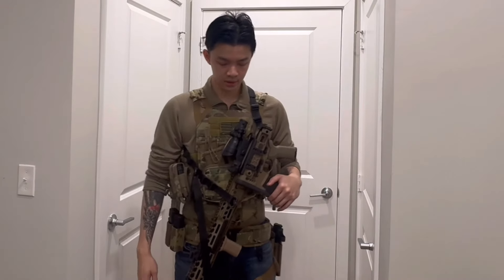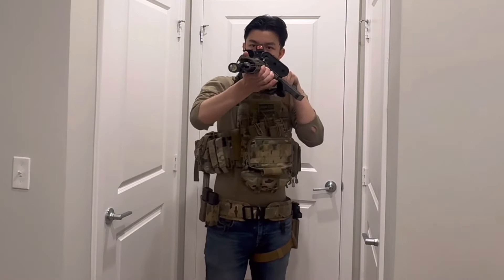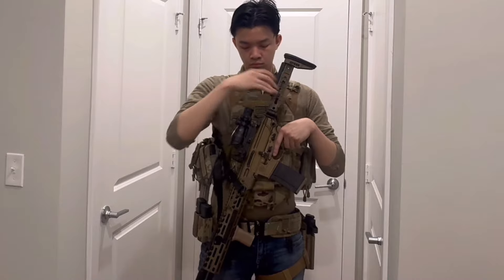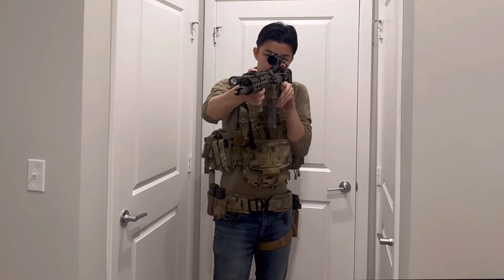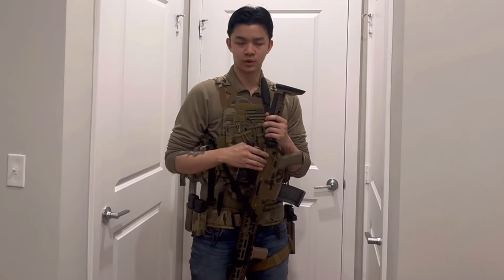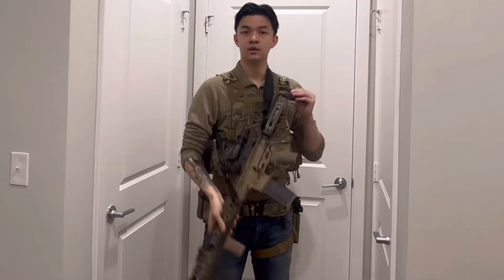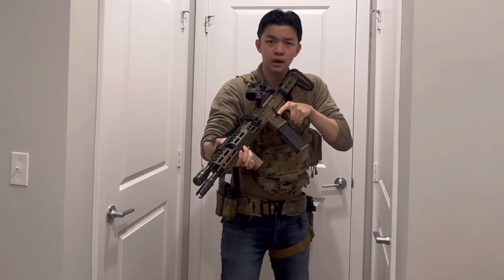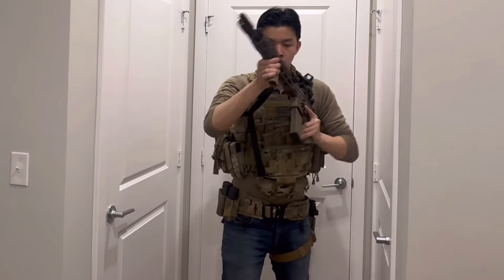This one has a SureFire Vampire on it — the one with both IR and white light. Next up is the MCX Spear LT. Right now it has the stock pulled out. It's running an ACOG with a Trijicon RMR on top. I added a Geissele Super Dynamic Enhanced flat trigger and a Radiant charging handle — everything else has been covered in other videos. This thing is a beauty. Reloads just as well as the Mark 18.